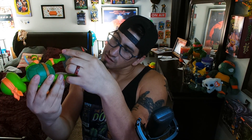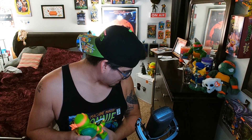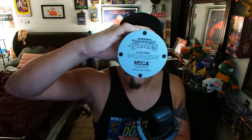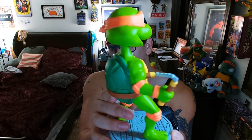Let's see at the bottom — yeah, at the bottom it talks about Viacom and NECA. Oh, NECA! This is a NECA figure? I didn't even see that. Is that really a NECA figure? Oh, it is! Wow, it is also Viacom International — look, check it out. It looks so good on the new camera.